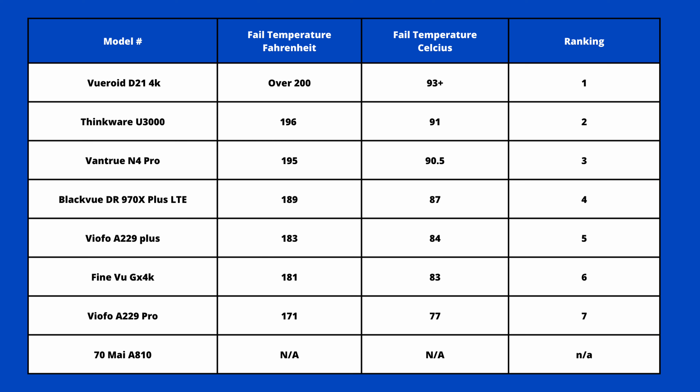A couple of things to point out: the Thinkware U3000 did not actually shut off at 196 degrees Fahrenheit — it was in smart parking mode, so it may have lasted to higher temperatures, much like the Viewroid. Once you get over 200 degrees Fahrenheit, we don't know if we're going to melt these units. Some of these units are our inventory or we use them in our own vehicles. It would be interesting to see if anyone else is doing similar tests.